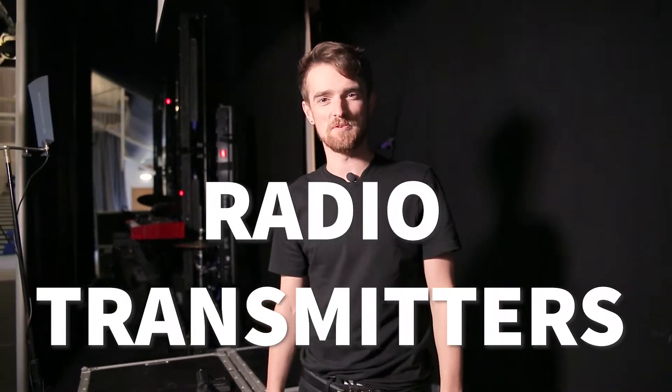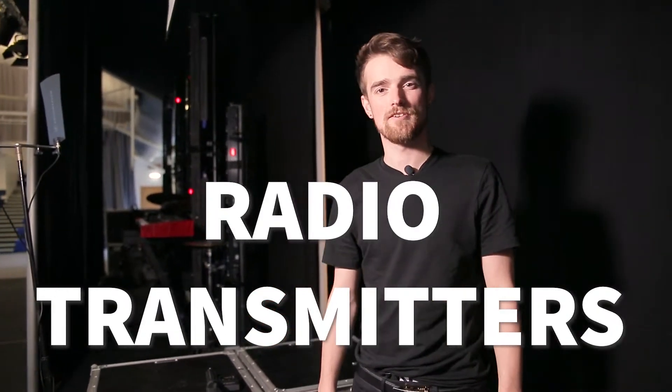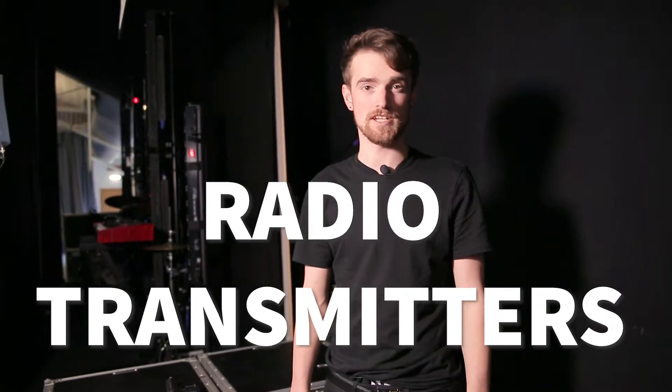Hi! In this video we're going to be talking about radio transmitters and receivers.